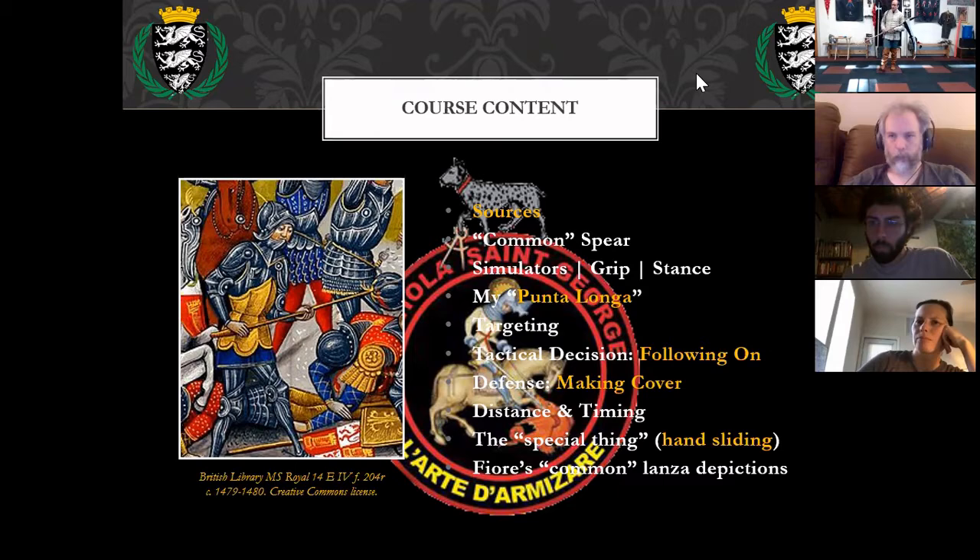We're going to go down the list and talk about what a common spear is, look at the stance, grips, and simulators, then look at targeting very briefly before covering the basic fundamental of driving forward and striking somebody.